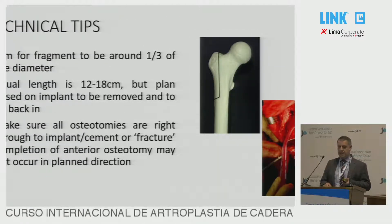Tips in terms of sizing: I would aim for the fragment to be about one third of the diameter. Any less than that, and there is a risk that the fragment will fracture. Any more than that, and you're disturbing the intact tube that's left behind. The usual length is around 12 to 18 centimetres, but you will plan that based on the implant going in and the implant coming out. It's very important that the osteotomies are right through to the implant or the cement before you try the levering technique. Otherwise, you'll end up with an incomplete fracture disappearing off in the wrong direction.